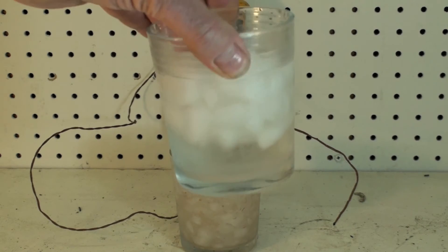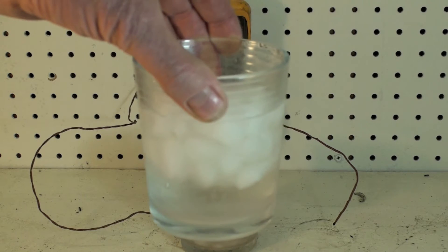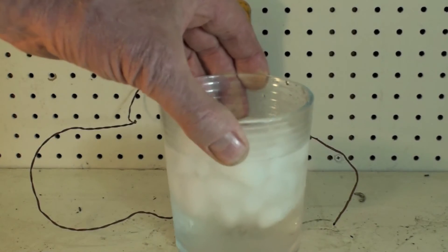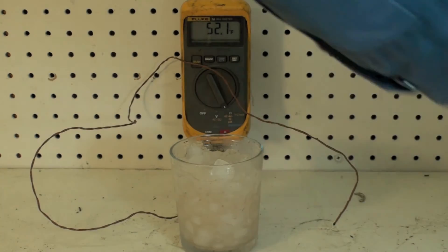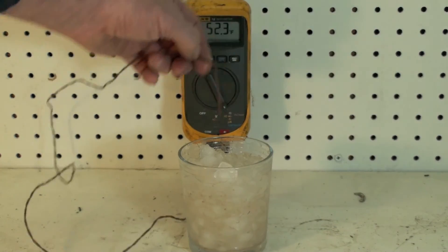This is great for your cocktails, but occasionally this thing reads a little higher temperature than I want. I'm looking for that 32 degrees, and this very commonly will read about 34, 35. Sometimes it's pretty close, but most of the time it's not right on. So this one we're going to use crushed ice.